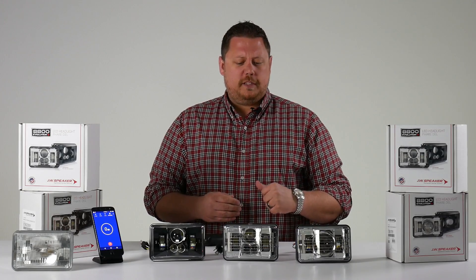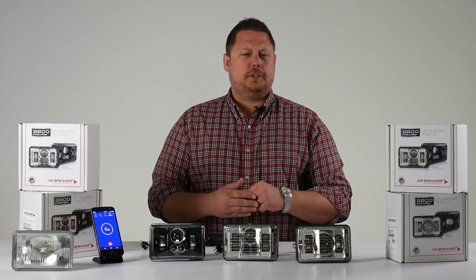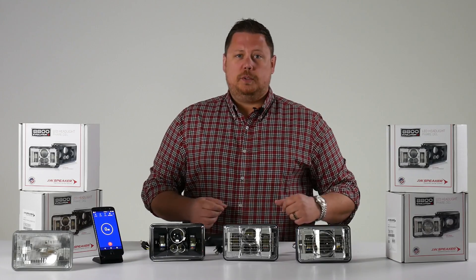First, let's power up one of these heated lens 8800s. We'll run it for five minutes and test the average temperature of the unit, then compare it to its sealed beam counterpart.